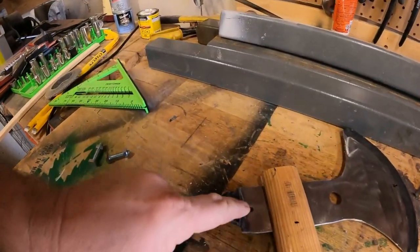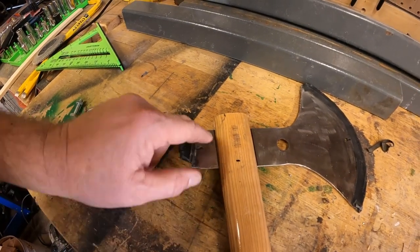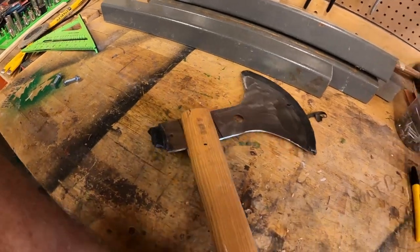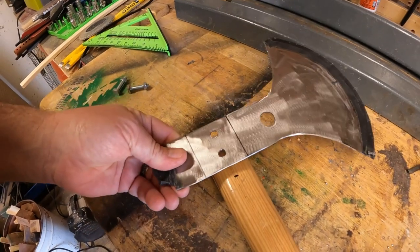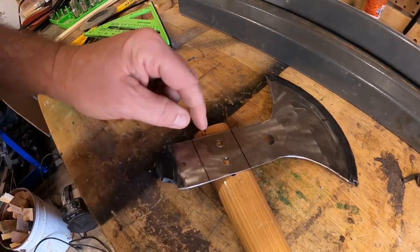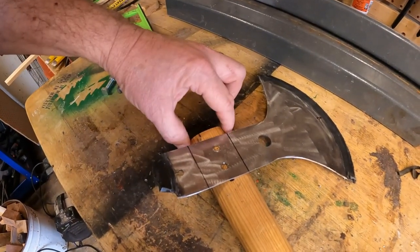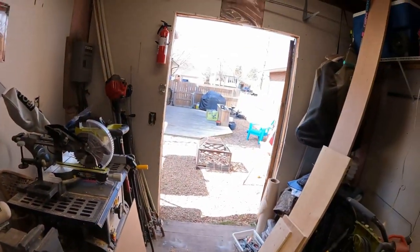Somebody's whistle went off — whistle means break time. Here's where we are: we've got our slot cut in here, that was a little tricky. We've got our markings on here for where this is going to go. These two lines are going to keep us even, and this line right here is how far down it's going to go. I must say, look at that sunshine — it is almost 20 degrees out there right now with a slight breeze.